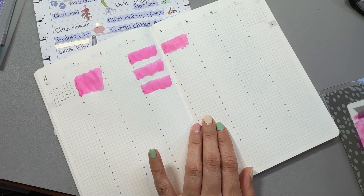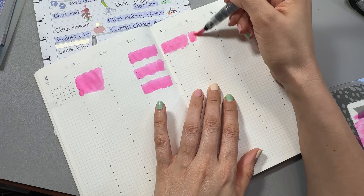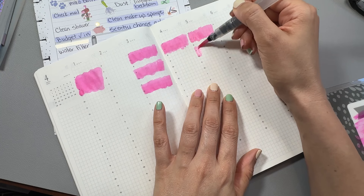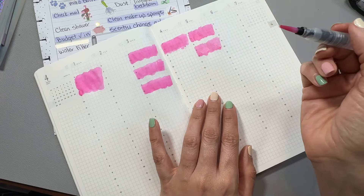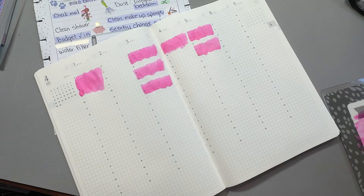This is actually the two-book version — just like the Hobonichi Avec version. So this is the two-book of the Common Planner. You get part one, which is January through June, and then you get part two, July through December.